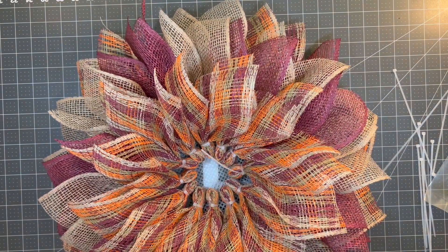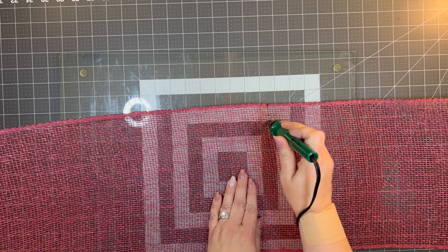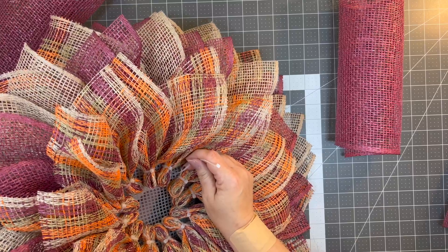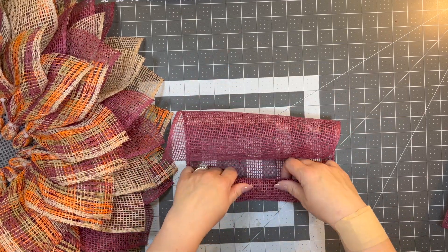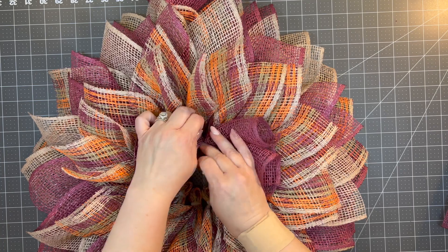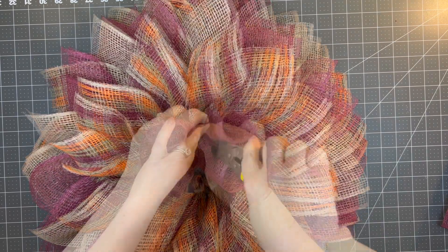Now that we have all our petals, let's work on the center. You're going to cut your choice of color — I chose the burgundy — cut these at about 14 to 16 inches long. I ended up only needing to do three of these. I'm putting it kind of longways and doing this three times, setting my zip tie in there. Then I just do the curl method: I curl the sides up, curl one side in a little bit and curl the other side, then scrunch and gather it up until you have this curl. We do that three times and you have a beautiful center.